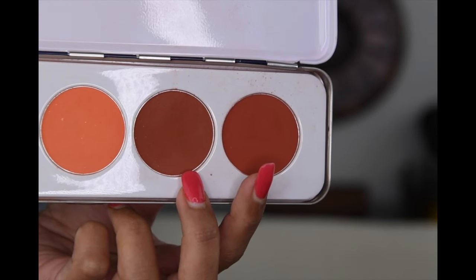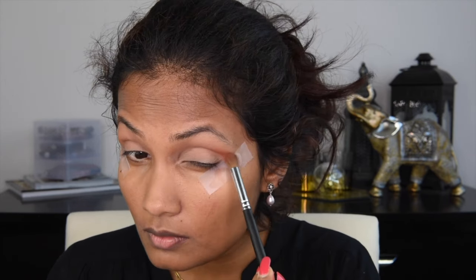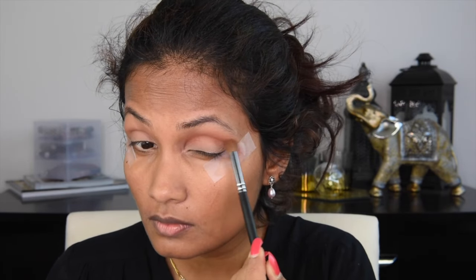Grabbing these two burnt orange shades from Kryolan, which doesn't have a name, I'm applying it right into my crease to add a little bit of warmth to the look. Here I'm doing the same thing to my other eye.